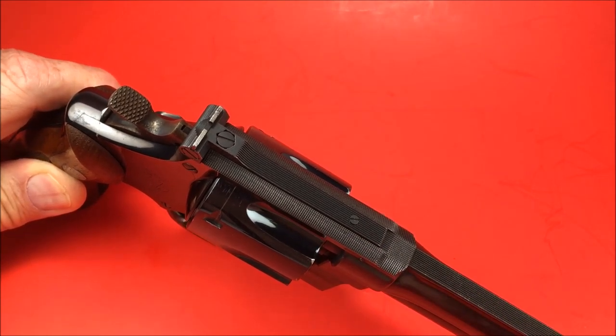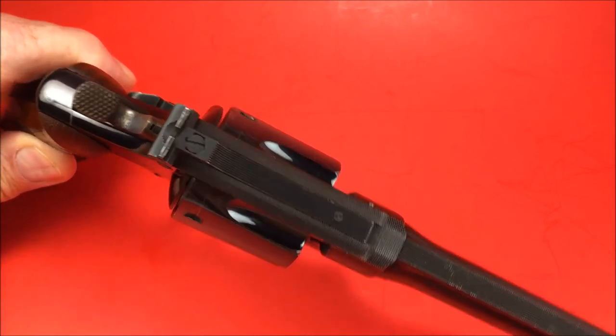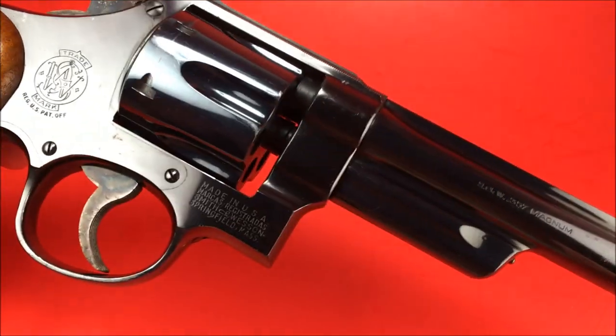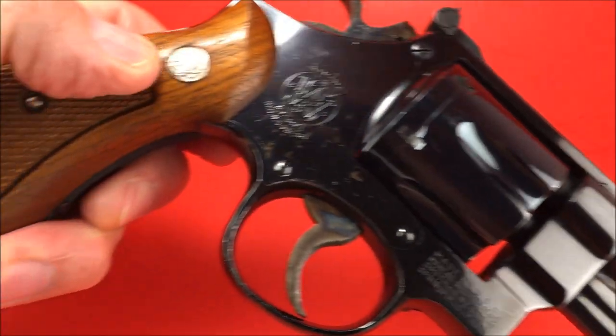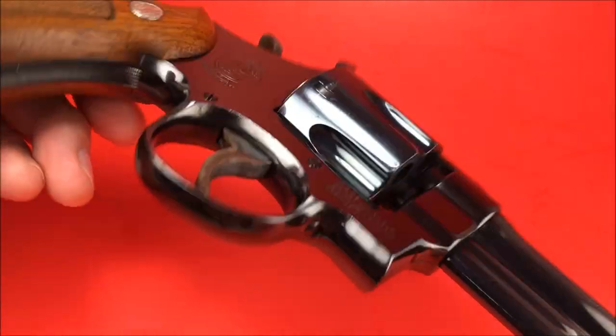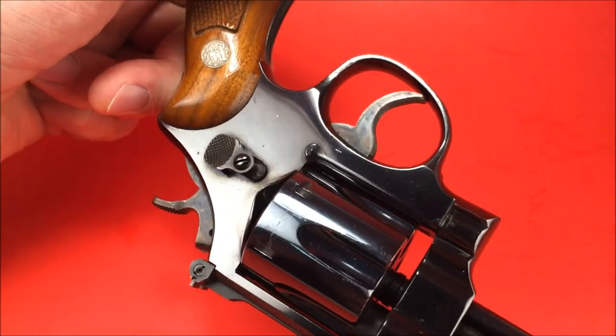They have a lot of issues with the barrel being just a little bit off. But back then, everything was so precise. These guns were hand fitted. It's got the pinned barrel, of course. Five screws — this is an old gun. Five screws. Look at that shine. This is the original factory finish.